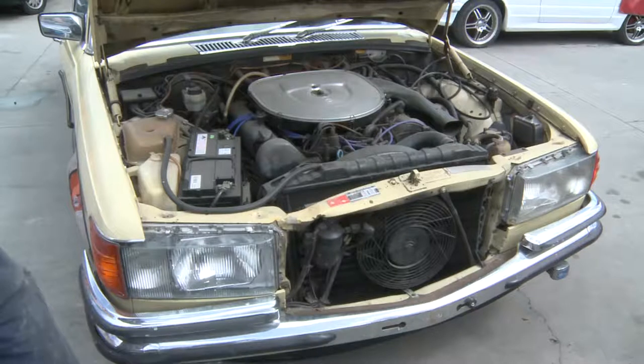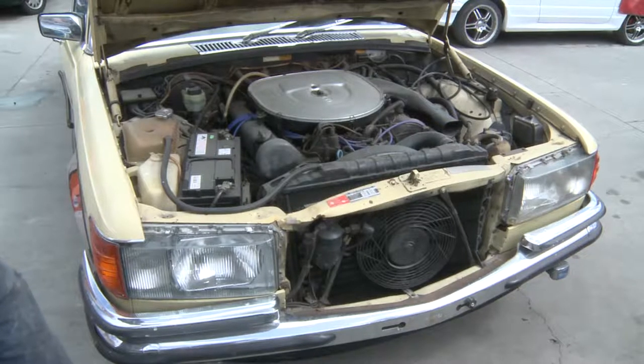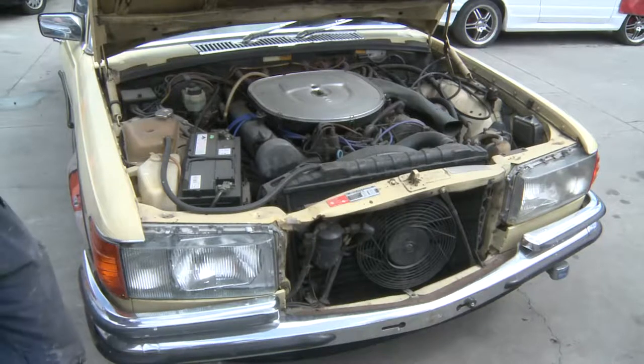Needs a red support, front grille, bonnet, two front guards that have been pulled in even though we have pulled it out. Needs a water pump, housing, fan etc, radiator and condenser. Car will not run.